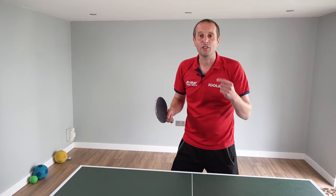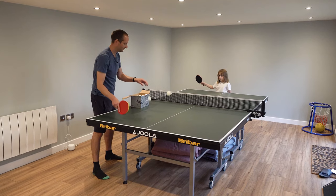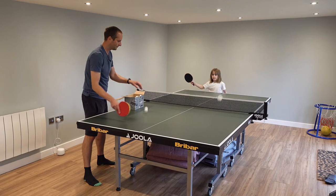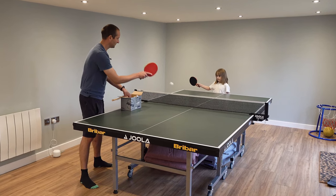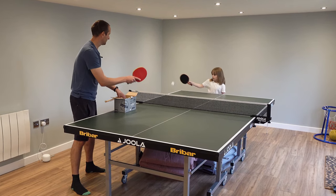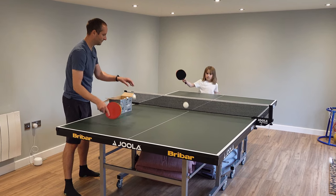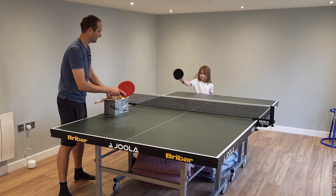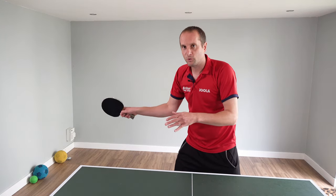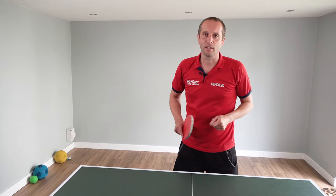I recommend getting yourself a box of balls, then stand close to the net and feed the ball slowly, just focusing the child on hitting the ball as it reaches the top of the bounce. As you keep feeding the balls, the child will begin to learn about how much force is actually needed to hit the ball over. Initially they may hit the ball way too hard and it goes everywhere, but get them to slow down and it will start landing on the table.